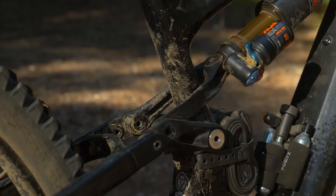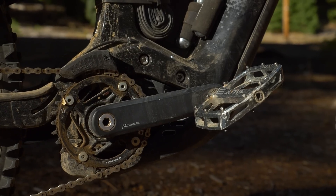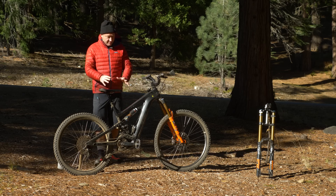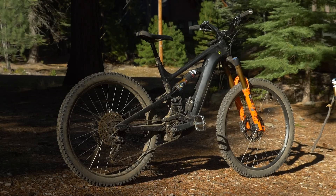Everything has been changed — things such as the amount of suspension, the linkage, the wheels, the tires, the incredible brakes, the cranks, seat posts, and even the battery has gone from 500 watt-hours to 625.